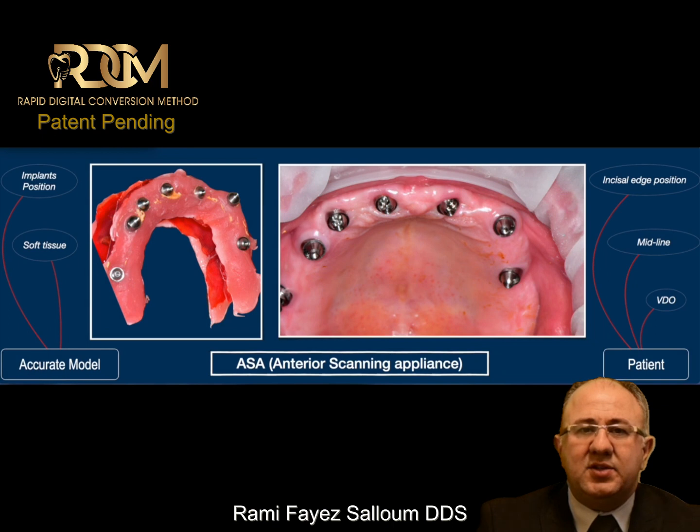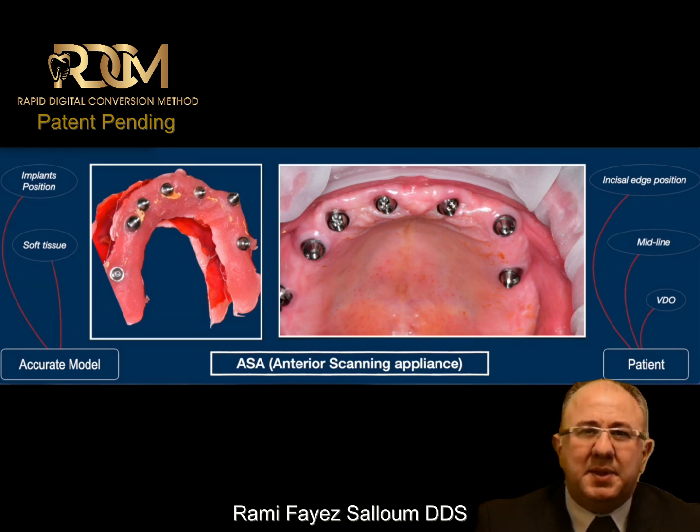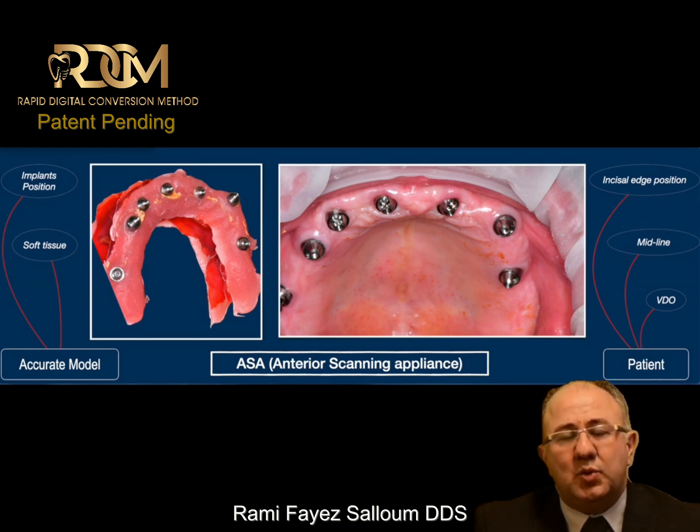What I need to collect from the patient is the midline, the incisal edge position, and the proper vertical dimension of occlusion. Then I need to combine all this data into one file to be sent to the lab or to the designing software.